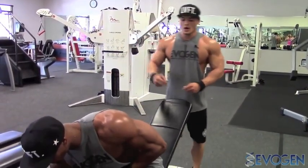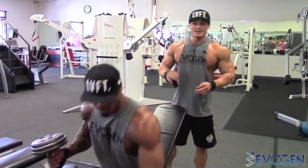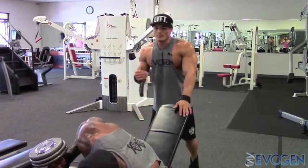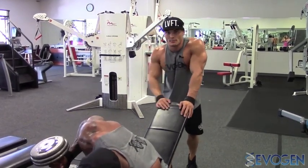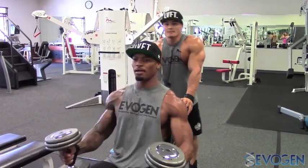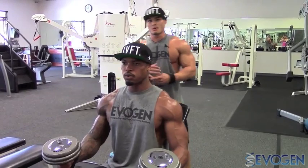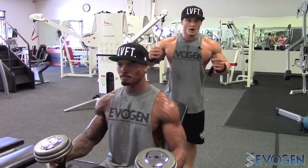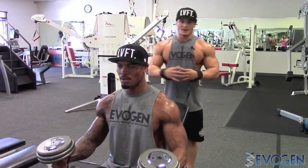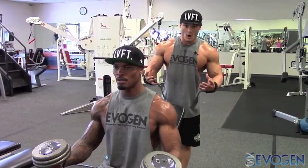We're on our third set of dumbbell incline flies. Typically for my workouts I like to hit about four working sets, not including warm-up sets. The rep range drops off as we go heavier, but we generally stay between 8 to 12 reps. Rest time is minimal — we want to optimize the pump and keep constant blood flow to really expand the muscles and optimize cellular expansion to tear down those fibers. The more we tear down those fibers, the bigger pump we get, which allows more room to grow.